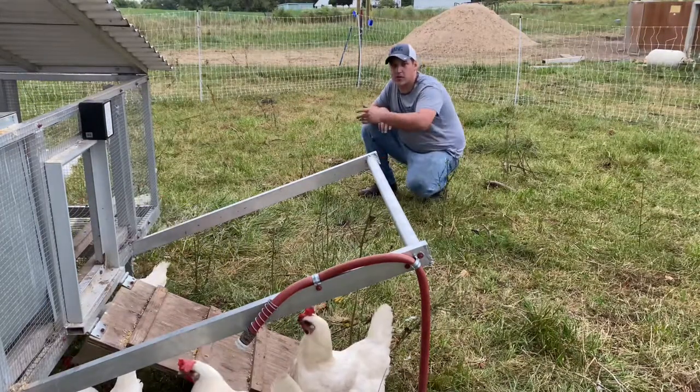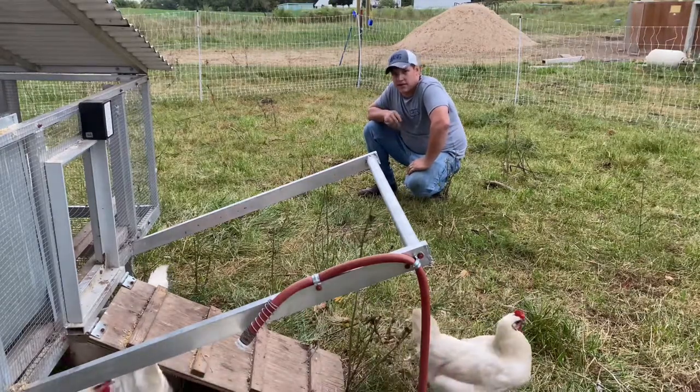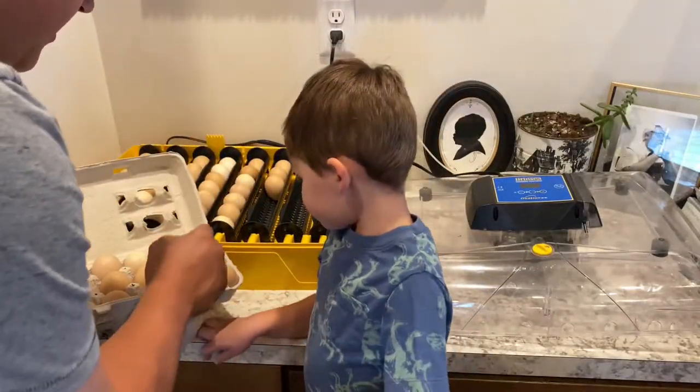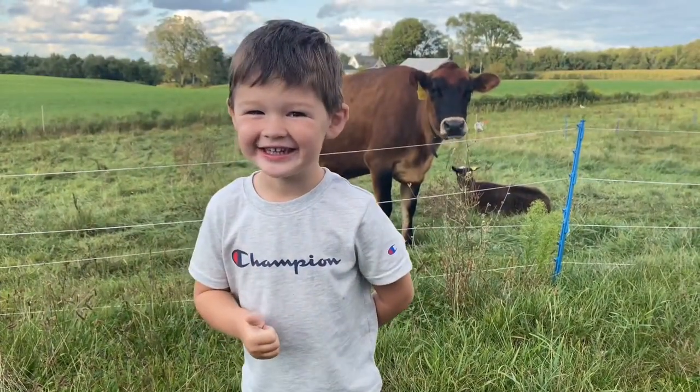Right now we're going to go take the rest of these eggs, get them in the incubator, and get this first batch of American Bresse chickens started. Remember, point the end down and be very careful. Don't forget to hit that subscribe button.